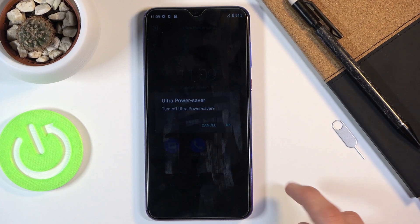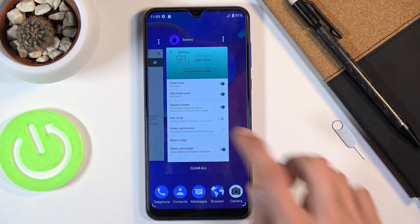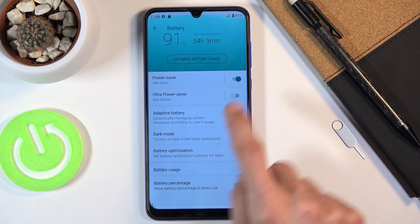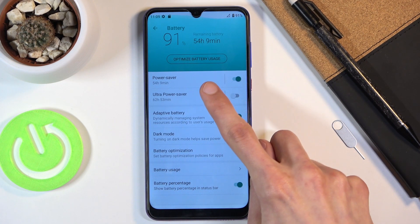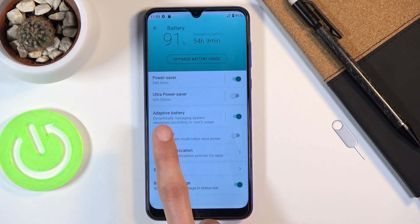Once you're done with ultra power saving, you can tap here to exit, confirm it, and it goes back to normal. Going back to the settings, you can see the battery estimate goes from 54.9 hours in normal power saving mode up to almost 63 hours in ultra — so you're getting about nine more hours.